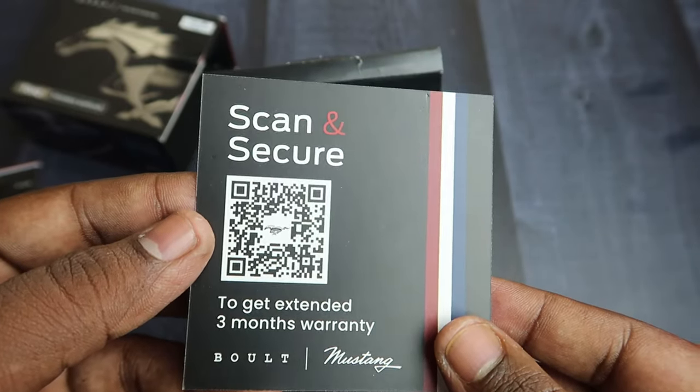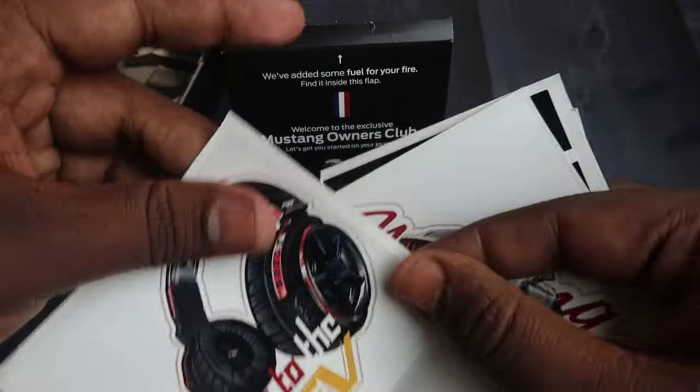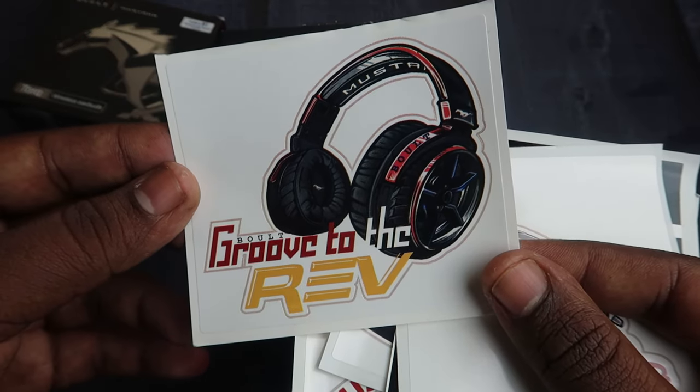That's an extra 3 months of warranty. There is also a car design card, a car sticker, and a headphone sticker — on the bolt side.